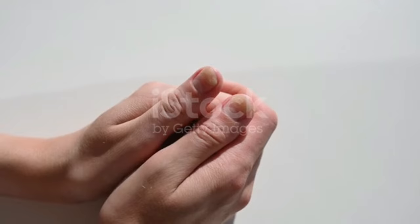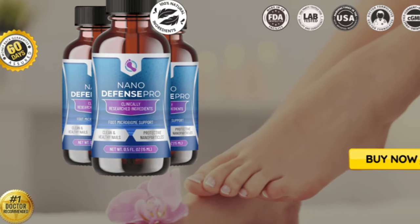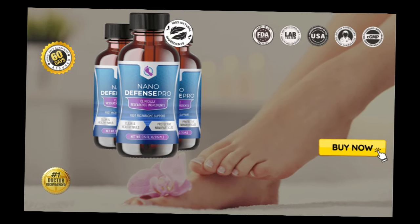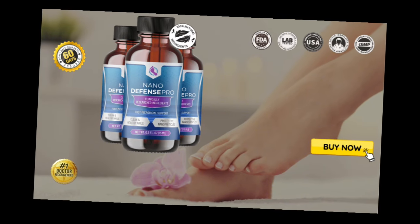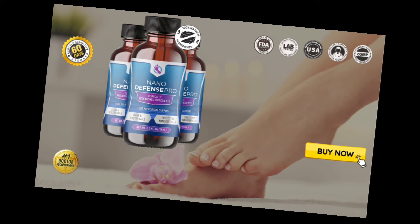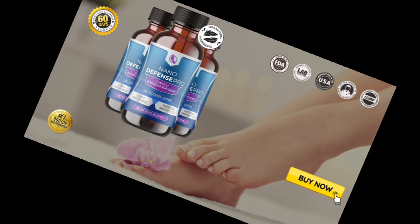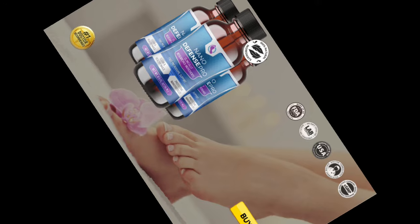I wanted to record this video first to tell you to be careful with the website you're going to buy NanoDefense Pro from, and also, if you do buy the product, do the exact treatment and take it seriously. Remember that your results will be very different from any other person because your organism acts in a very unique way. I really hope this video helped you and I hope that NanoDefense Pro actually helps you improve your life and the many other benefits this product promotes.